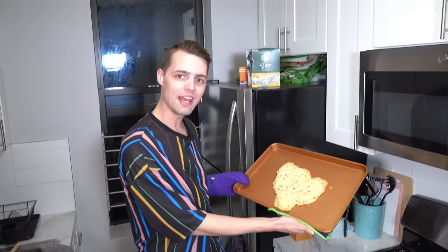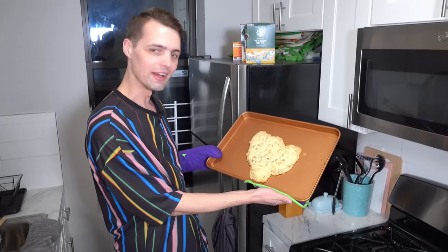It looks like I fisted Cookie Monster. Kind of looks like Mateo before he got his hair transplant. Hello everybody and welcome back to another video. In this week's attempt at baking, I have decided to make the perfect chocolate chip cookie.